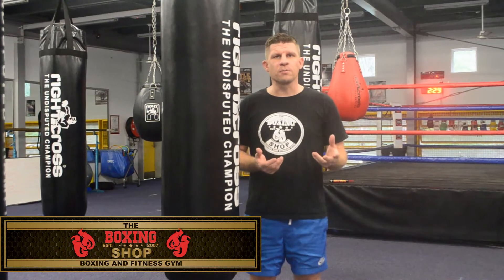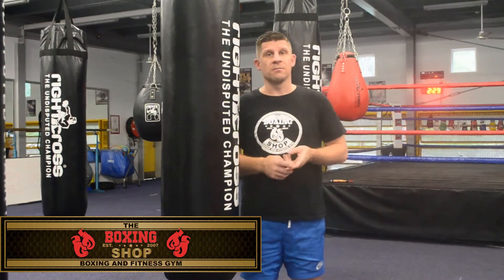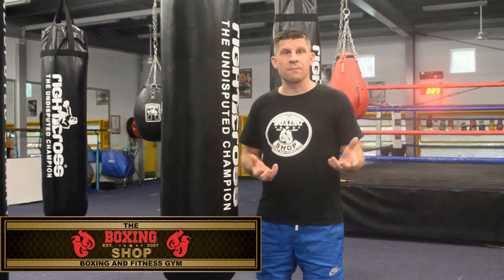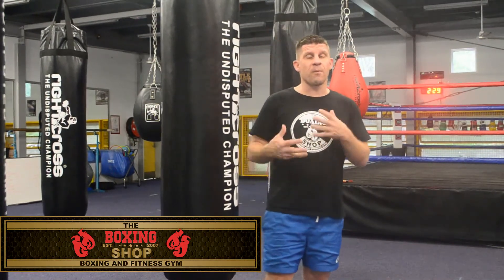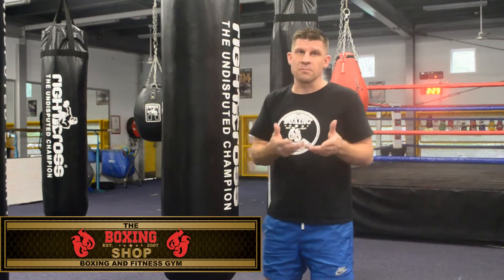Today I'm going to answer a question that I get asked regularly: am I an orthodox boxer, or am I a southpaw boxer? This is asked by beginners, people who are just starting out. Because what they do, they think if they're right-handed, their right hand should be forward doing the majority of the work. But as boxing coaches and boxing trainers, we know that the power side needs to go to the back.